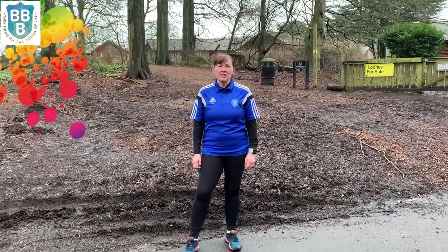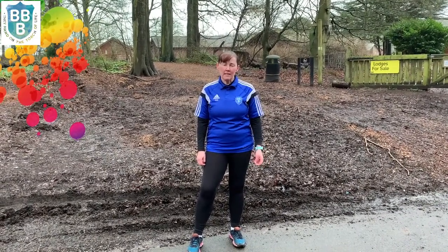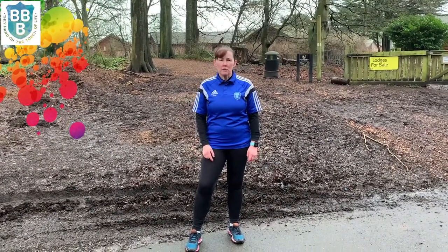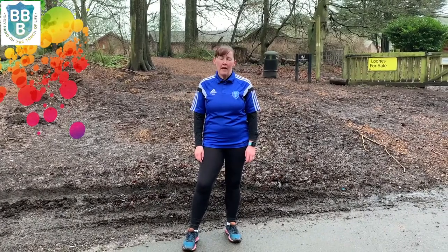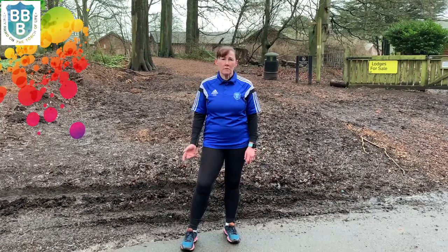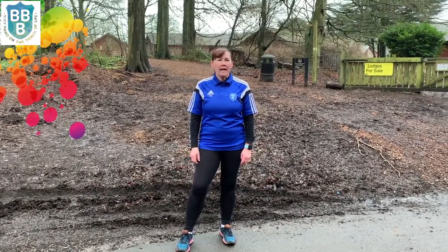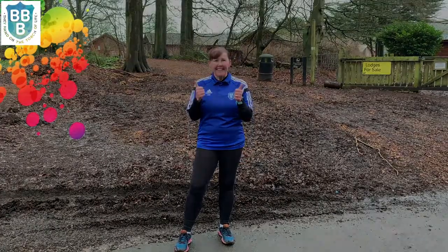Okay guys, so that's the end of that session. It's six exercises — try and work for a minute if you can with a rest in between. If you can't get up to Soobie Park, you can do this anywhere. You can do it near where you live. If you live near the spa or the seafront, you can use the benches down there. You can do it in your garden just with your chair, anywhere. Just give it a go. Good luck.